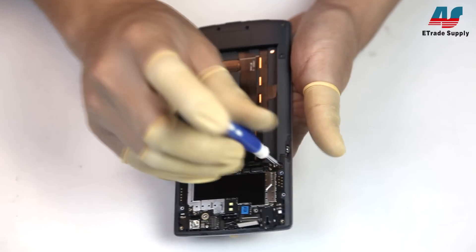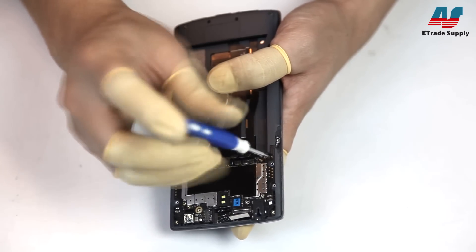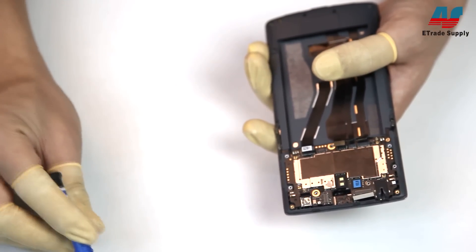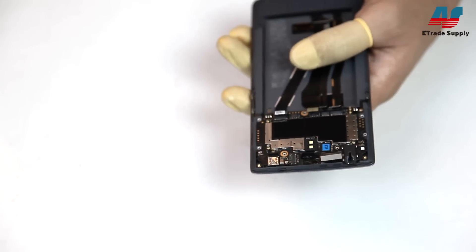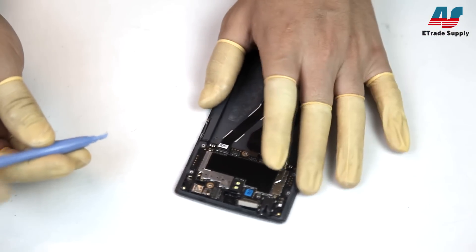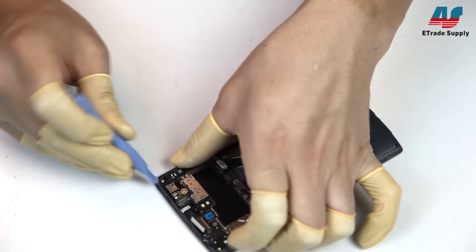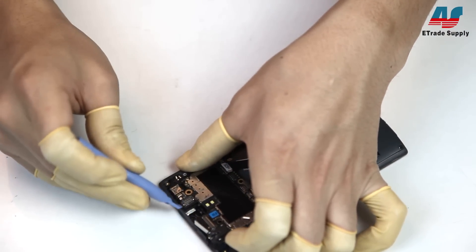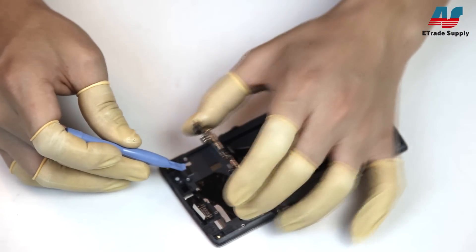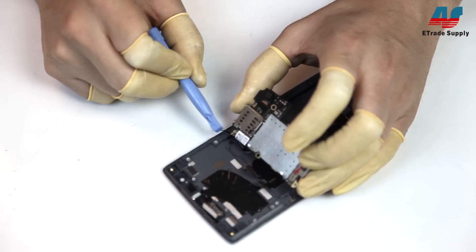Moving on, we'll remove that screw — and you can see it's just another standard Phillips screw. Now we'll need our spudger to help remove the main board. Be careful while removing the main board; there's an antenna connected to the back of it that you'll need to disconnect before completely removing it.